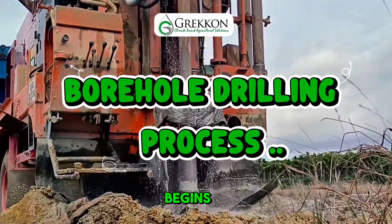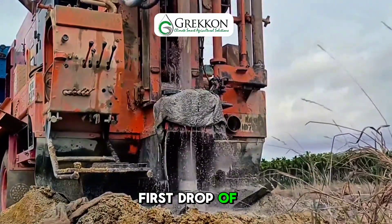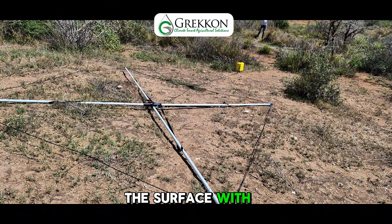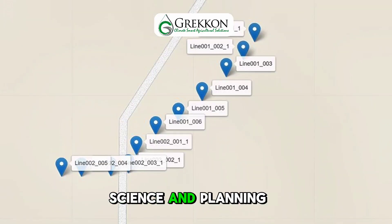Every successful borehole begins long before the first drop of water flows. It starts beneath the surface with precision, science and planning.